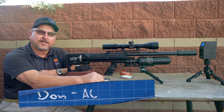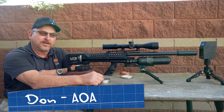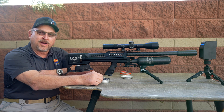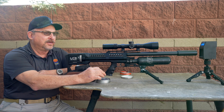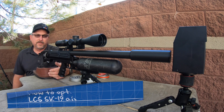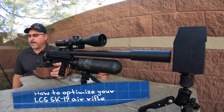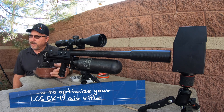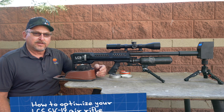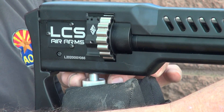Don Golombieski here today with Air Guns Arizona. We're going to be going over the SK-19 and how to tune it with the pellet you desire for the power that you desire in the gun and get the most shots out of that setup. We have a lot of people come in and calling in, have issues with not getting as many shots as advertised, etc.